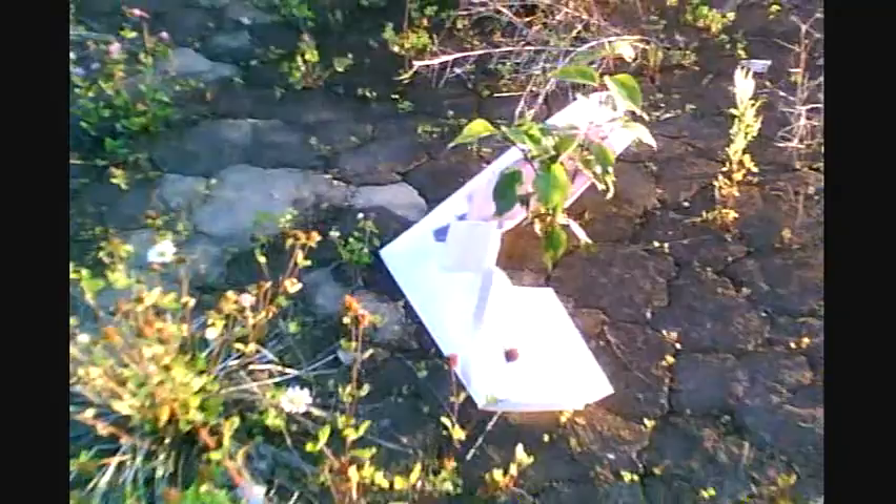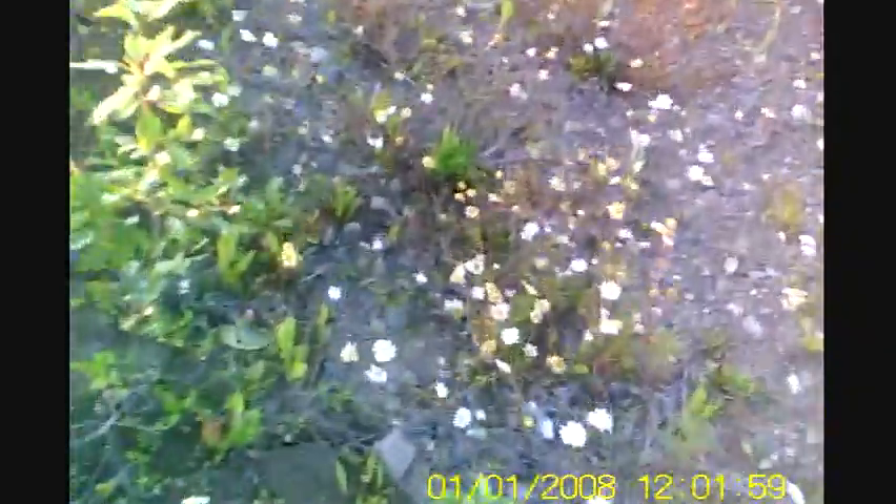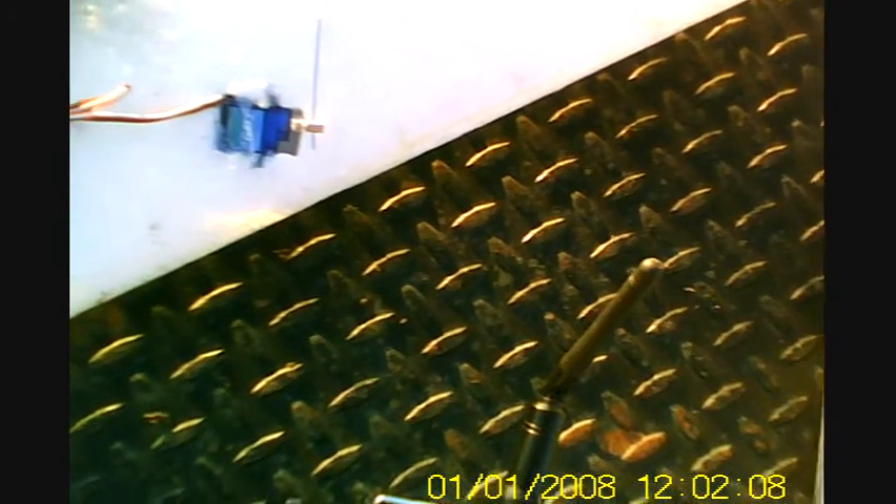That wasn't good at all. I know what that was — I'll tell you right now: reverse ailerons. That's gotta say something for this airplane. It took a half-throttle dead nose-in.